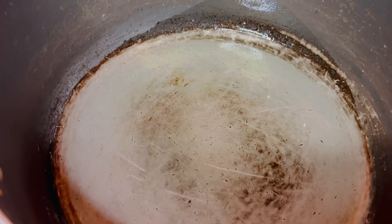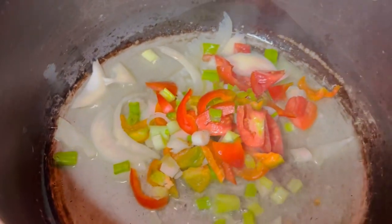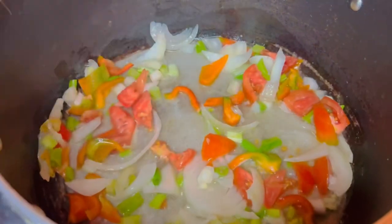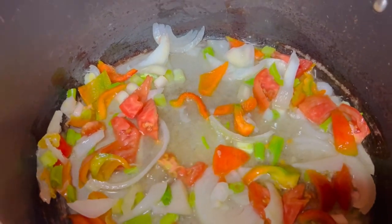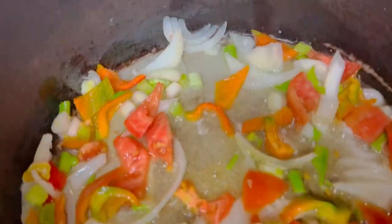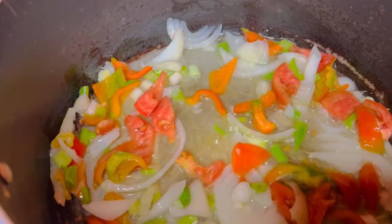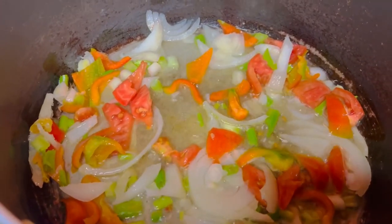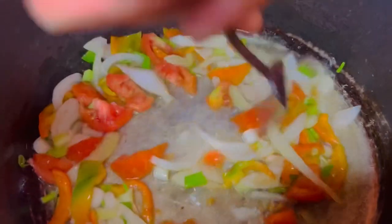We'll put some oil and fry up all the vegetables in the pan. You call it a cook-up — real nice cooking. We fold it down so you don't see what's cooking, you don't know what it is until it's done.